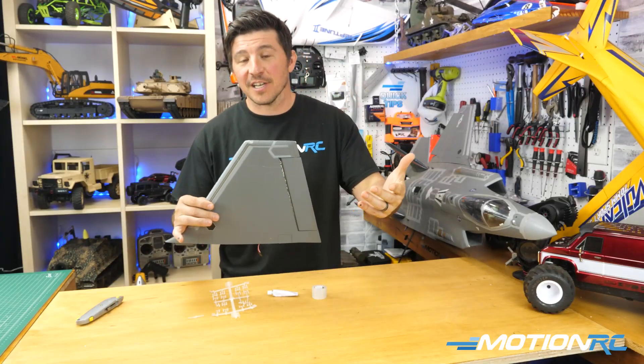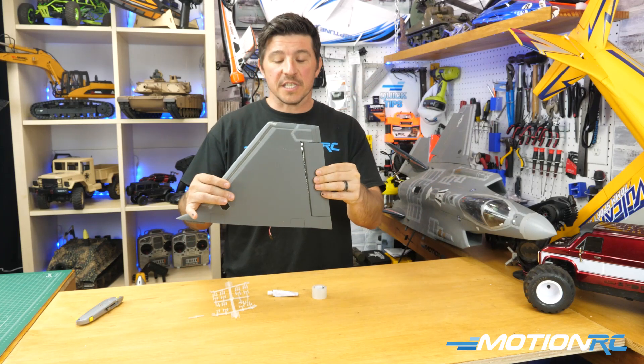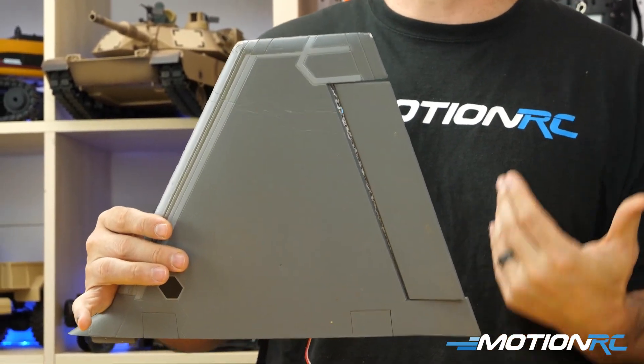Eventually, whether by crash, something out of your control, or just usage over time, a foam hinge might start to separate. We get a lot of questions about how to fix this.